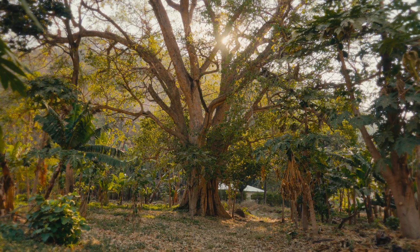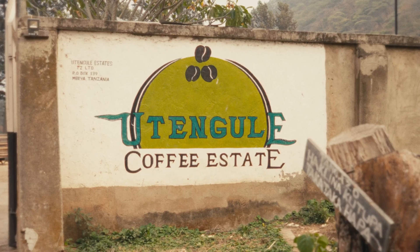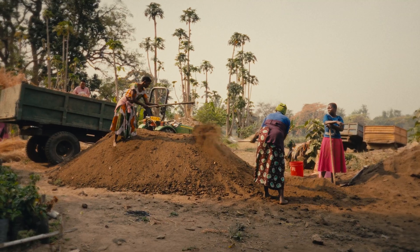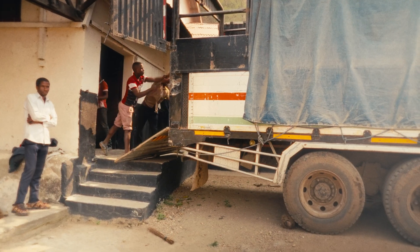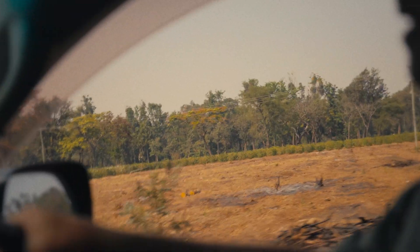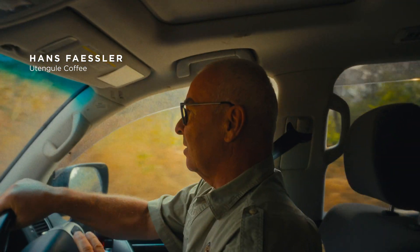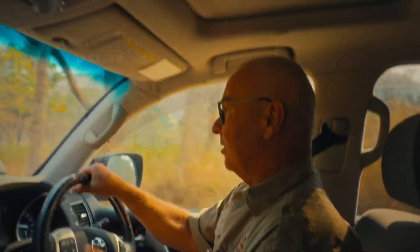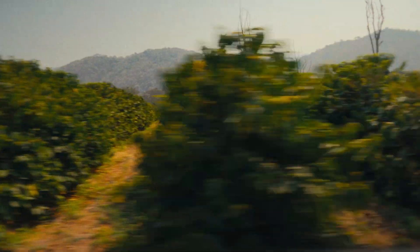We are in Tanzania, in the province of Mbeya, at the farm of Utengule. Tanzania for us is one of the origin countries for coffee. For academia it is important to have a reference in the field. We have 300 hectares total, 135 are coffee.